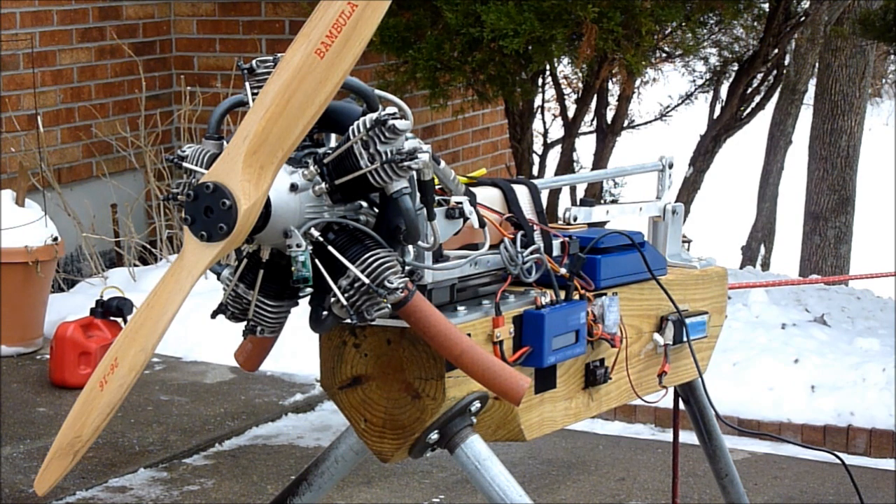For the first test, we're just going to start the engine, warm it up, control it through manual control, and run it up to make sure the RPMs are where we want them to be and the needle settings are correct. Then we'll switch over to PC control.